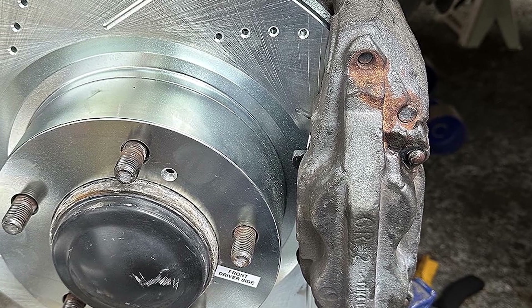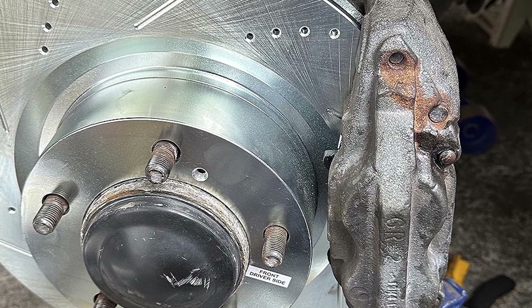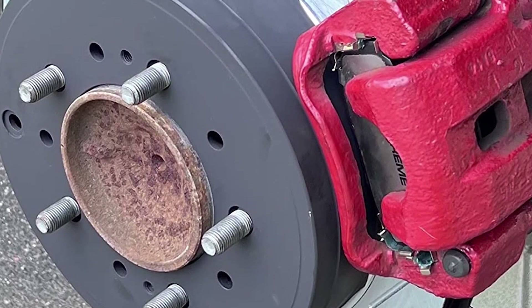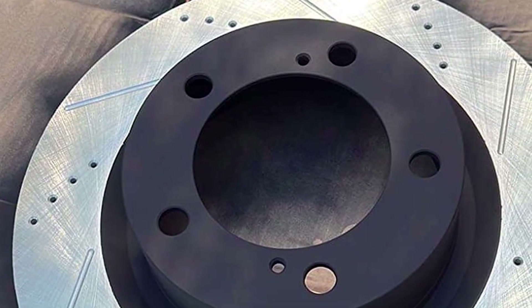Installation is straightforward with clear instructions and all necessary components included. Quality is top-notch, with the materials used in this kit designed to handle heavy-duty applications. Usability is enhanced by the reliable performance of the brake pads and rotors, even under high stress. Durability is a key feature, with the materials designed to last for years of reliable service.